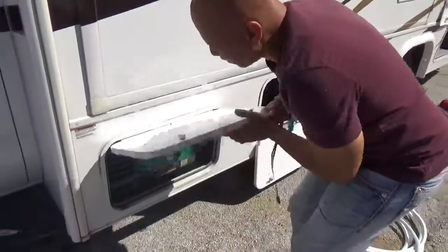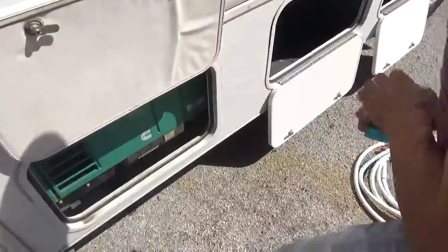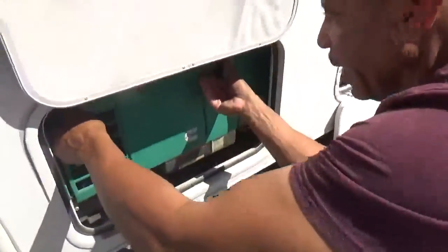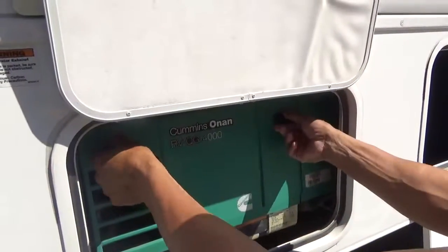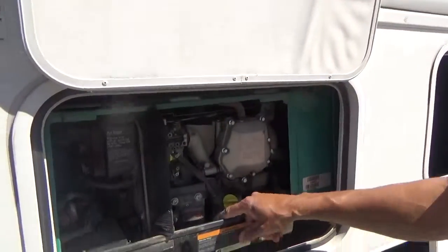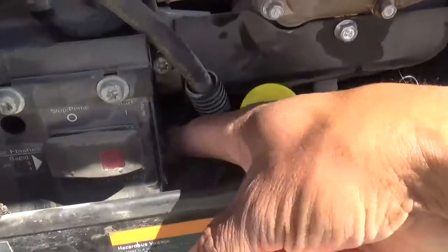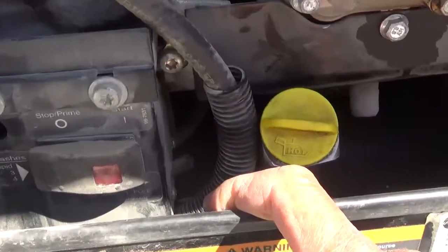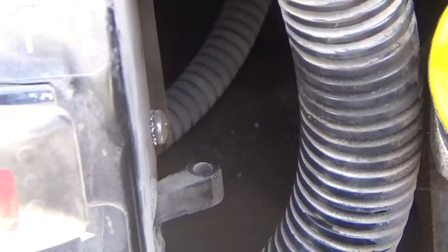Over here is your generator. There are a couple of things about the generator you need to know. Inside of here there's a breaker. You turn these two levers where it says open, pull it towards you, and lift it right up and out. Right down here where my finger is — that is the breaker switch for the generator. If that is back like that, it means it's been tripped, and you're not going to get any electricity inside the coach, even when this thing is running.